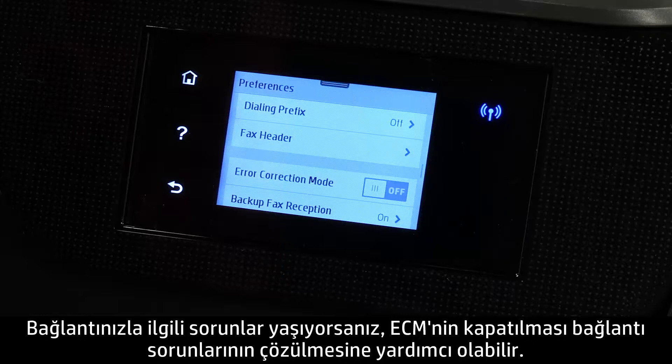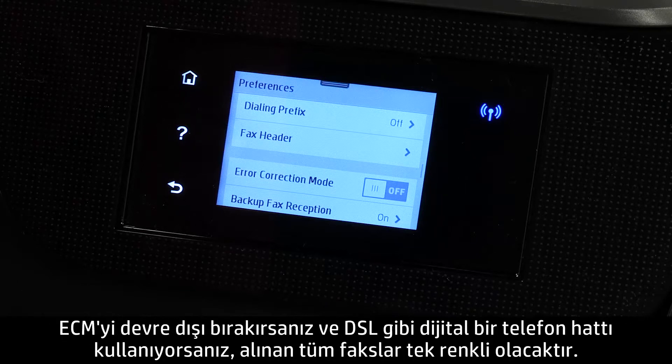If you are having trouble with your connection, turning ECM off might help resolve connection issues. If you disable ECM and are using a digital phone line, such as DSL, all faxes will be received as monochrome.